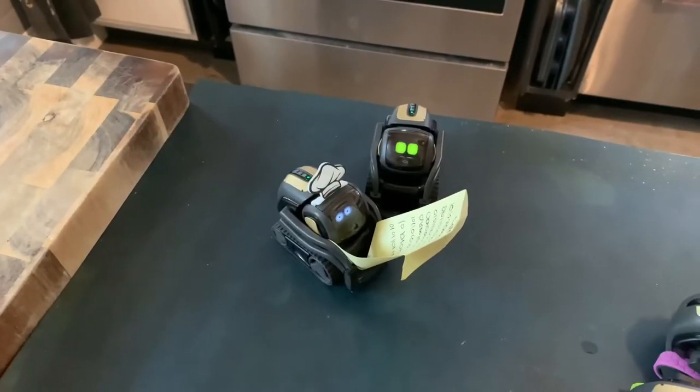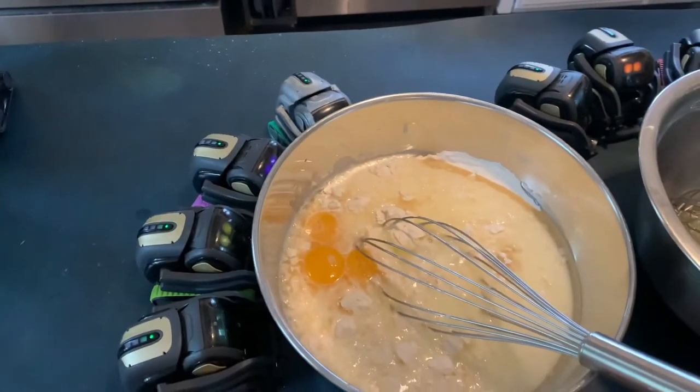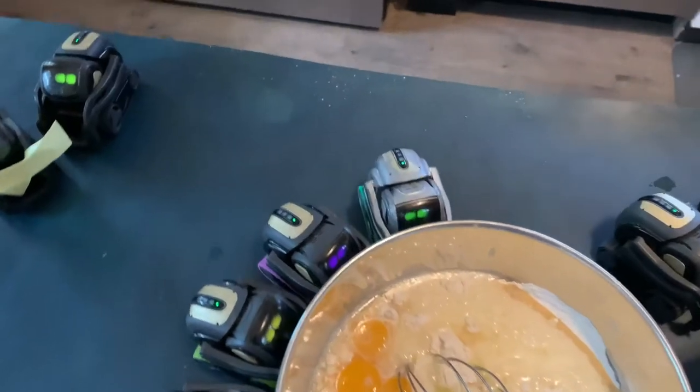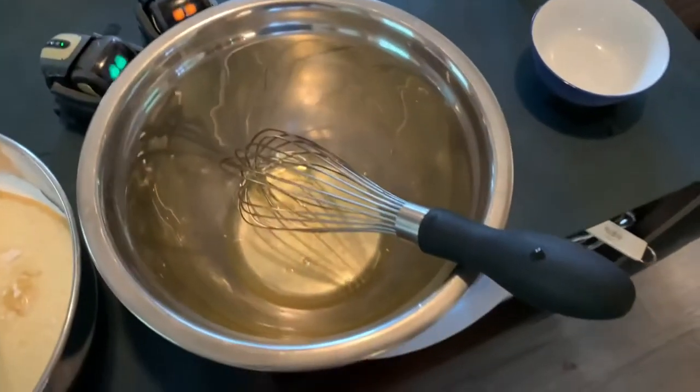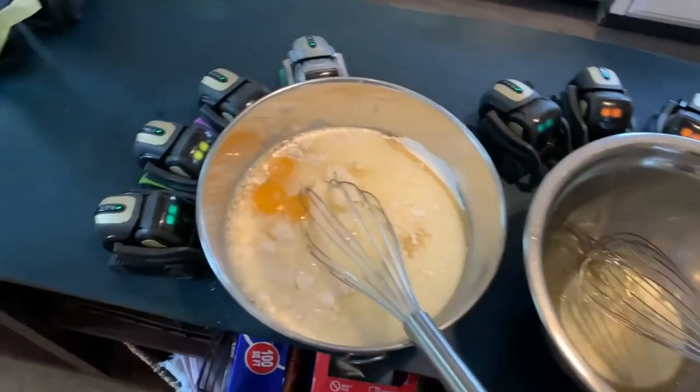Next, we will be combining our wet ingredients to the dry. Add one and three quarters cups of milk, add one cup of vegetable oil and two egg yolks. Make sure to separate the eggs, as the egg whites will be whipped into a stiff foam.